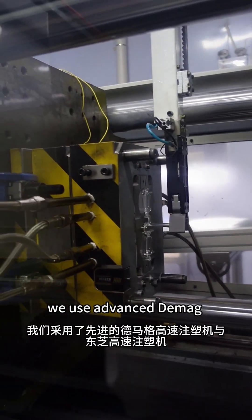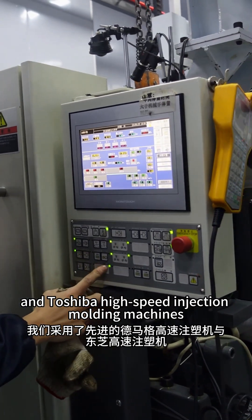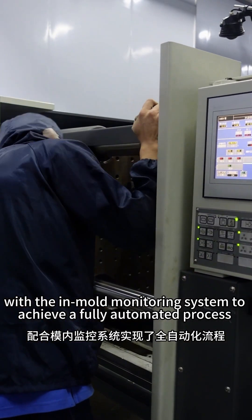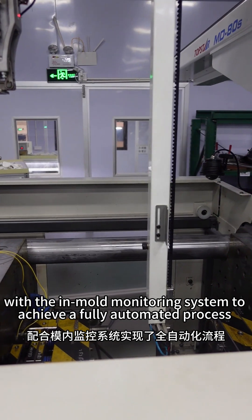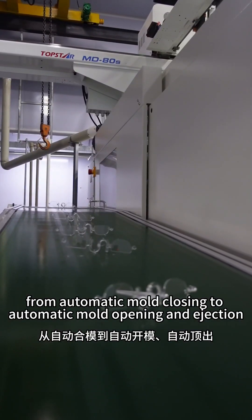In the production process, we use advanced DMAG and Toshiba high-speed injection molding machines with an in-mold monitoring system to achieve a fully automated process, from automatic mold closing to automatic mold opening and ejection.